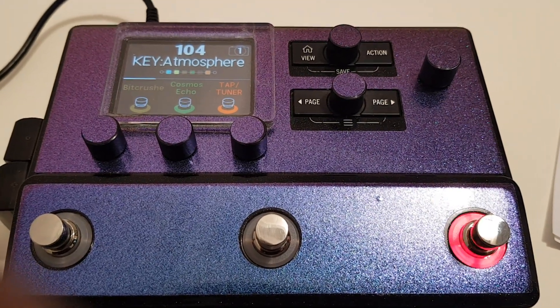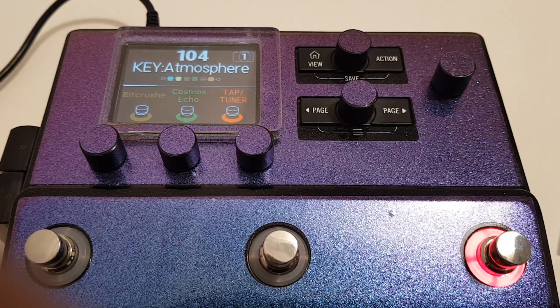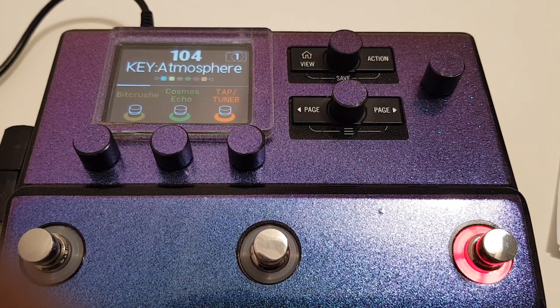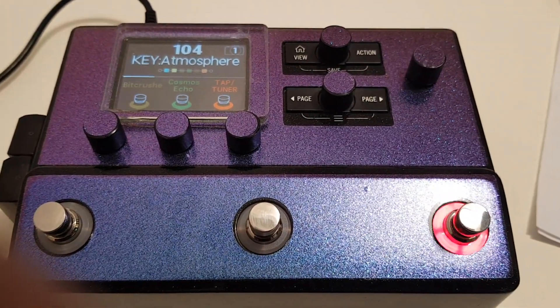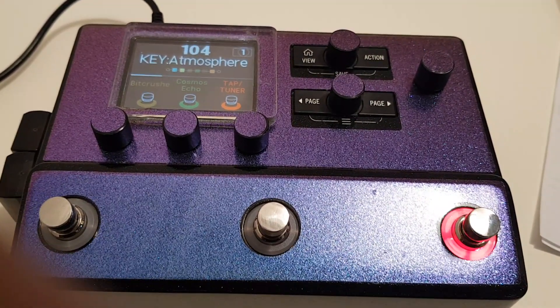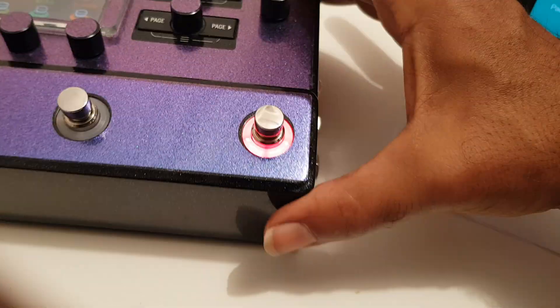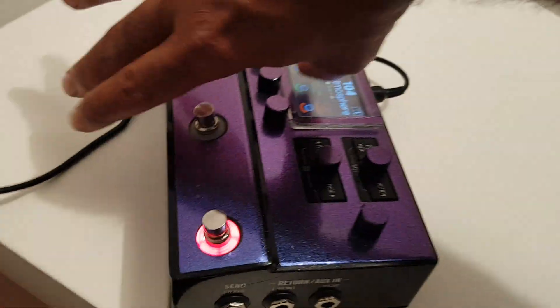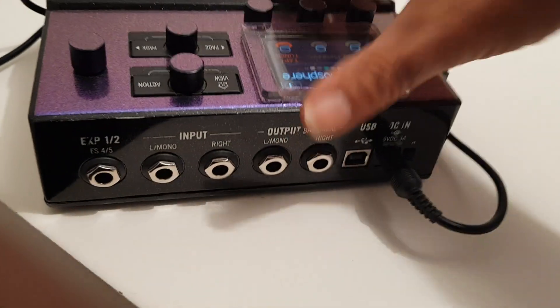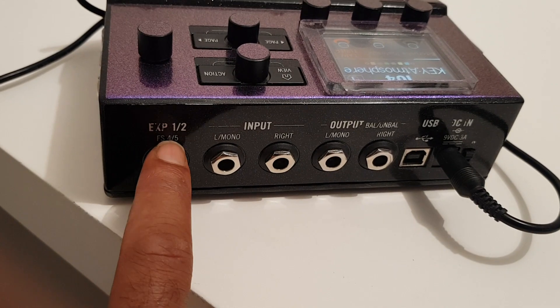Alright, good morning, howdy all. Another fine video from the Minimad Scientist Club. So today we're going to go through the Stomp — in particular, the strangeness of the Stomp as compared to other MIDI devices — because the Stomp, as you can see back here, has this little EXP 1 and 2, or foot switch 4 and 5.